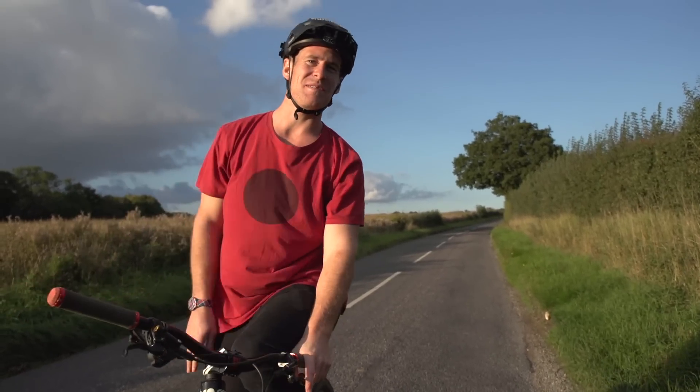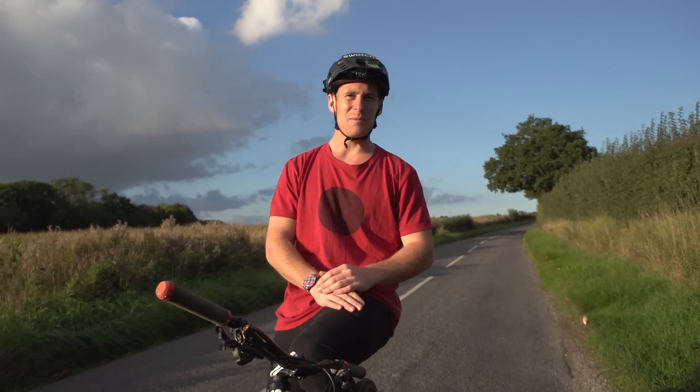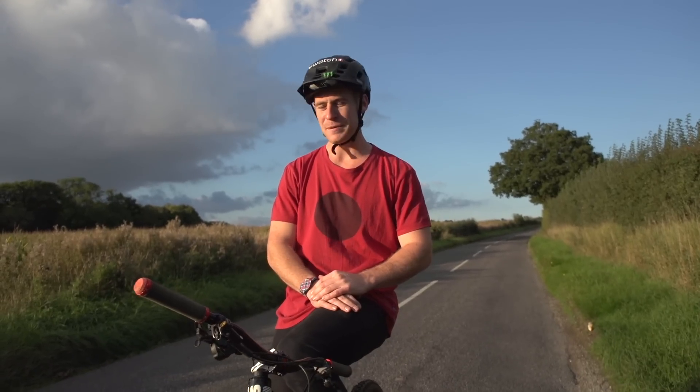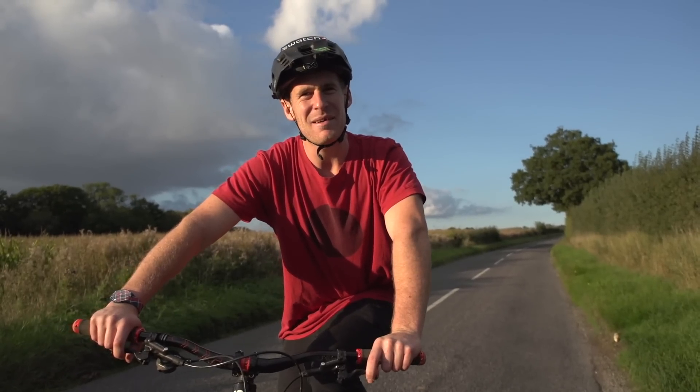The best thing to do really would be to find a slight gradient uphill — it will make the wheelie a bit easier. Then you want to select a lower gear and have a little look.